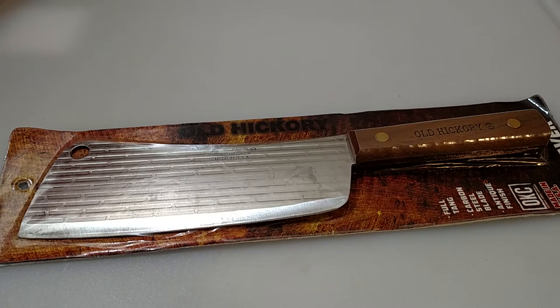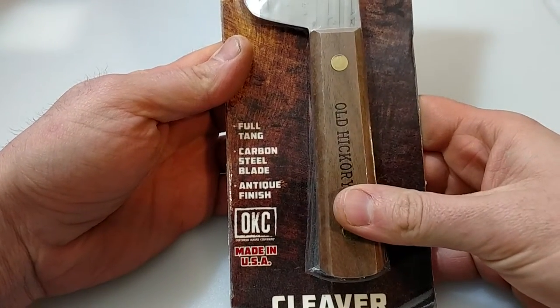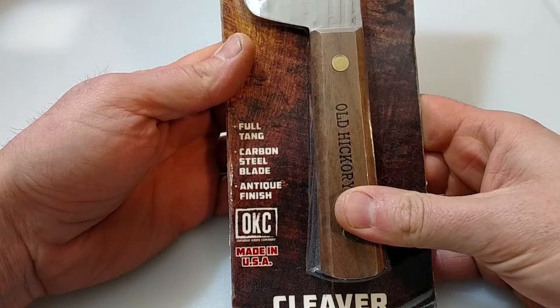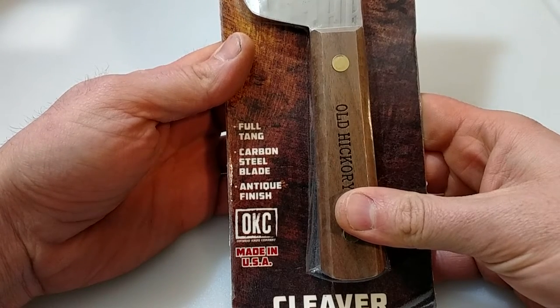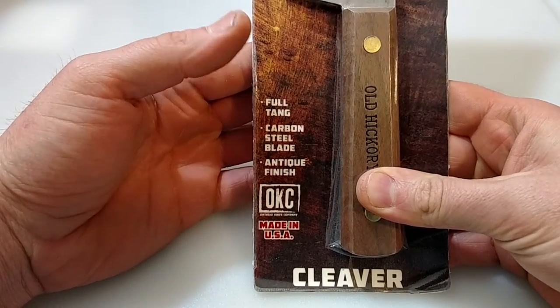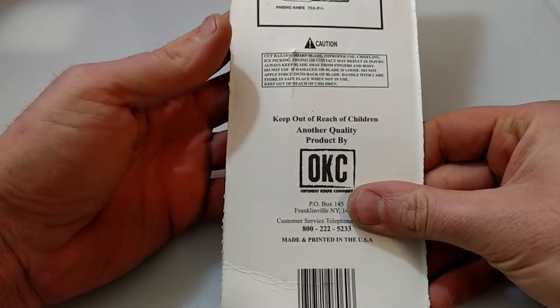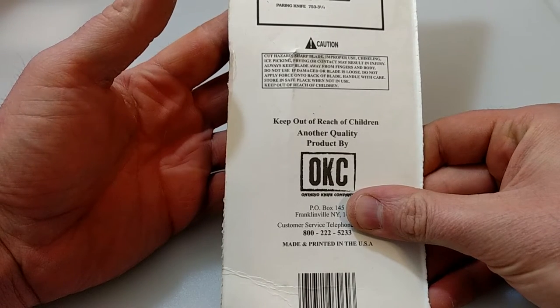What up everybody, got myself a cleaver here to unbox - Old Hickory, made by Ontario Knife Company. I'm a big fan of Ontario Knife Company, they make a lot of good products for very affordable prices. This item right here is full tang carbon steel - 1095 carbon steel. A lot of you know 1095 carbon steel is pretty good stuff. If you take care of it, it'll take care of you - you just got to keep it lightly oiled and clean. Antique finish, Ontario Knife Company, made in the USA. This came in a clam pack and was right around $17, so very affordable.